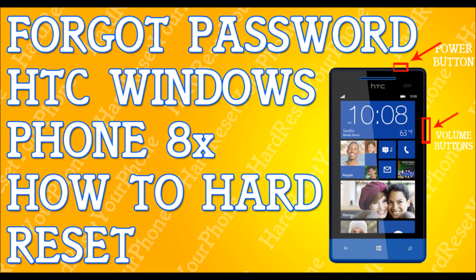Alright, so you've forgotten your password to your HTC Windows Phone 8X. I'm going to show you how to hard reset it so you can get back to your life. The first thing I need you to do is try to back up your files.